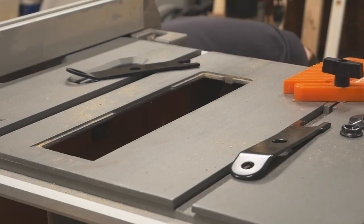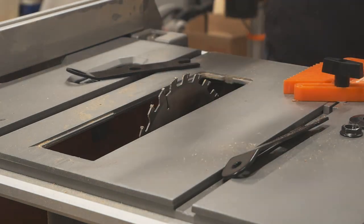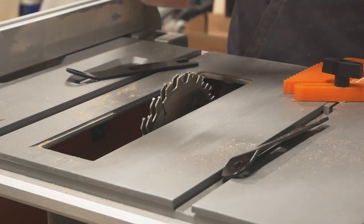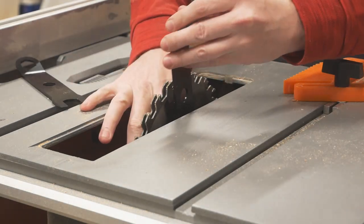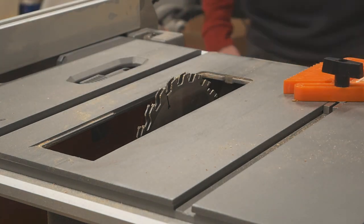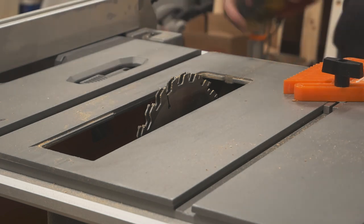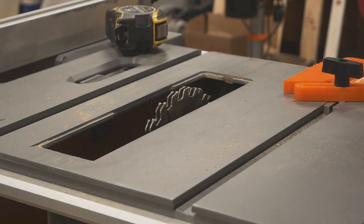For reasons that in retrospect feel kind of pointless, I decided to build everything using tongue and groove joinery. This results in a nicer look but increases build time by about 300%. Hindsight being 20/20, if I was still stuck on the idea I'd just buy a matched router bit set — that would keep the table saw free for ripping and save the hassle of constant blade changes. This particular set is from Harbor Freight; it's decent. Not as nice as a Freud but it's half the price.